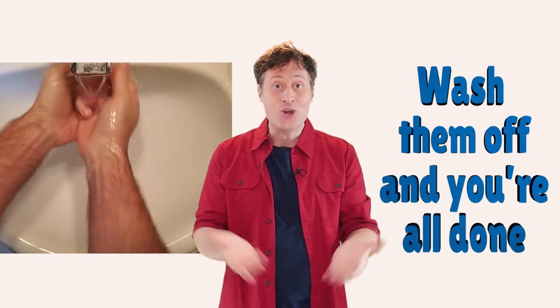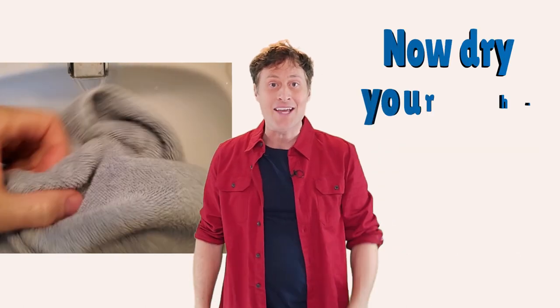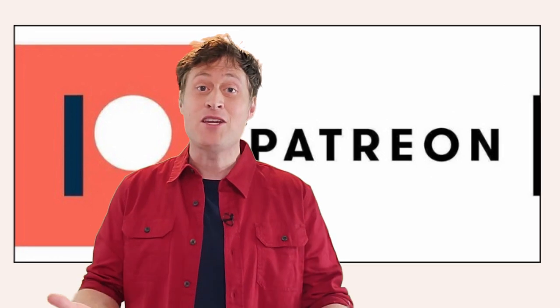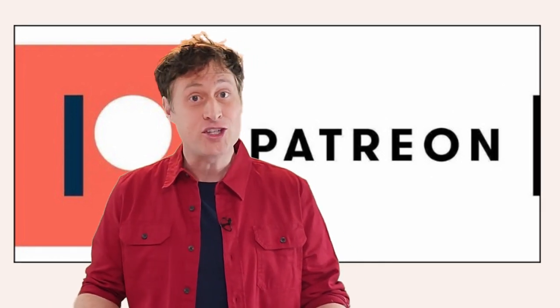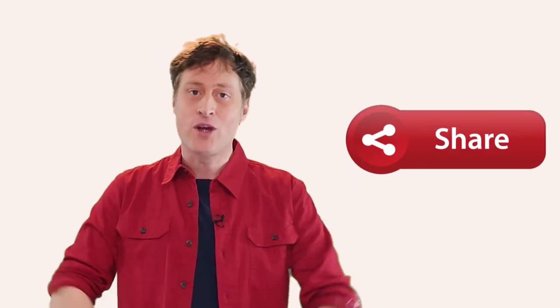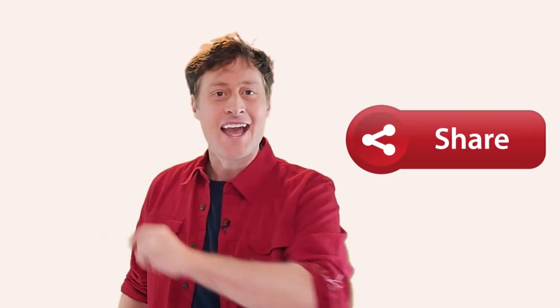Microbes cannot get inside. Wash them off and you're all done. Now dry your hands and go have fun. Simple to do and easy to learn, and once you learn it, believe me, it will run through your head every time you wash your hands. I would like to dedicate this video to all of the patrons who support me on Patreon, because it allows me to do what I like to do, which is teach kids cool stuff about science. If you would like to support me on Patreon, the link is below. Like, subscribe, share — share is most important. Share this video so that everyone can learn how to wash their hands in a simple, easy, and effective way. Until next time, I'll see you later.